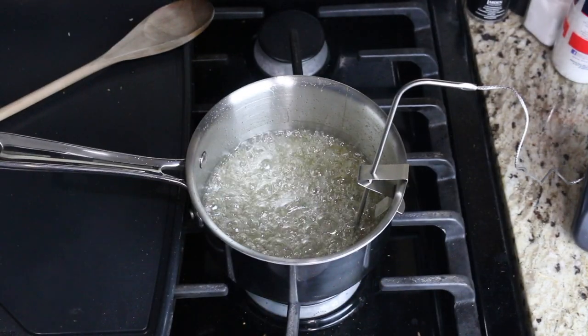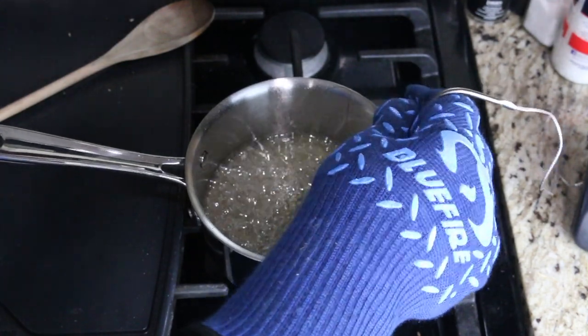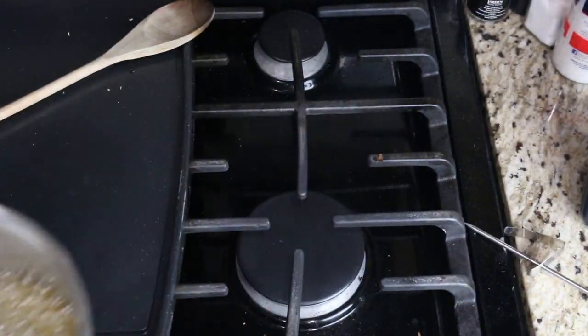Our candy has reached temperature. I'm going to turn off the heat, take my candy thermometer out, and we can bring this over to our workstation.